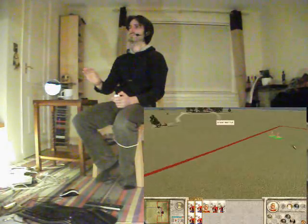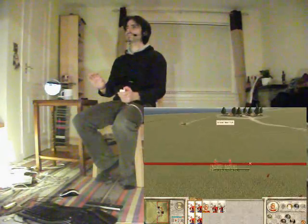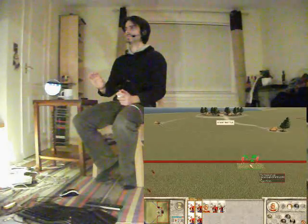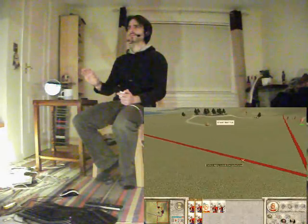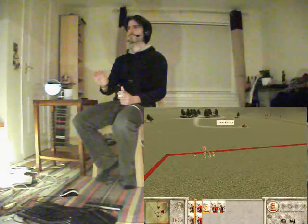The more observant of you will notice that I'm actually wearing a headset here, but the Kinect does have an inbuilt microphone. The main problem is that the microphone isn't actually hooked up at the moment through the drivers from PrimeSense. So once that comes through you can easily just chuck away the microphone and just use the Kinect for all of this stuff.